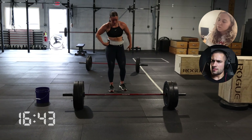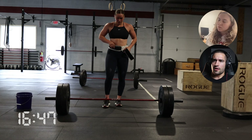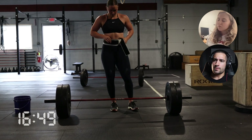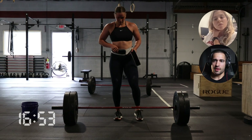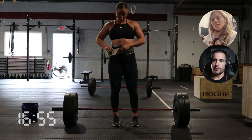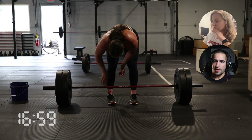Finishing out the deadlifts. This last set of box jump-overs actually goes really well for her. I think it was just a matter of — at that point you're through the last bar, and it's sort of that sprint mentality to finish it out. Overall, I was pretty pleased with how she paced this one.